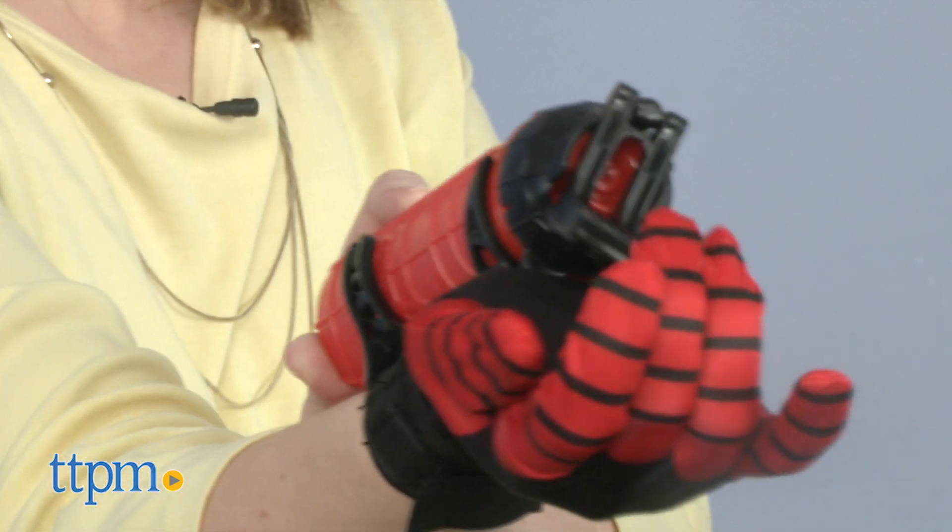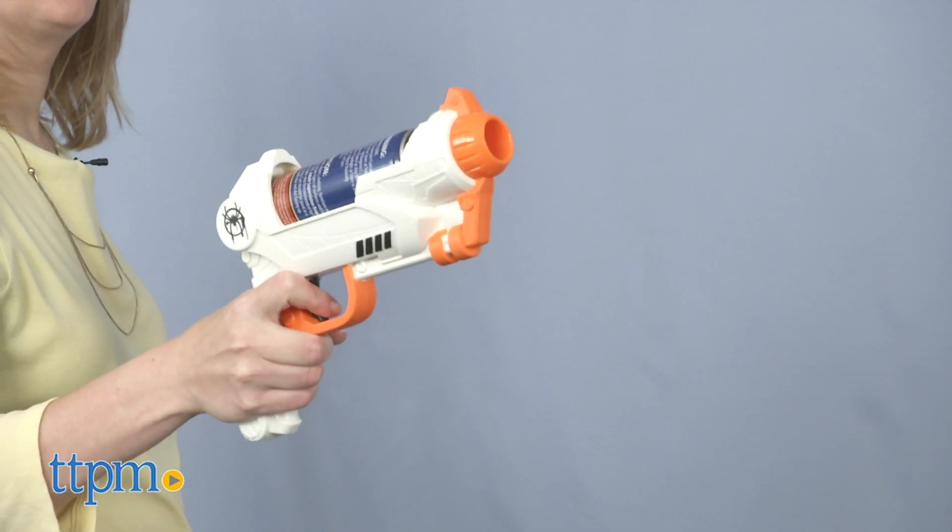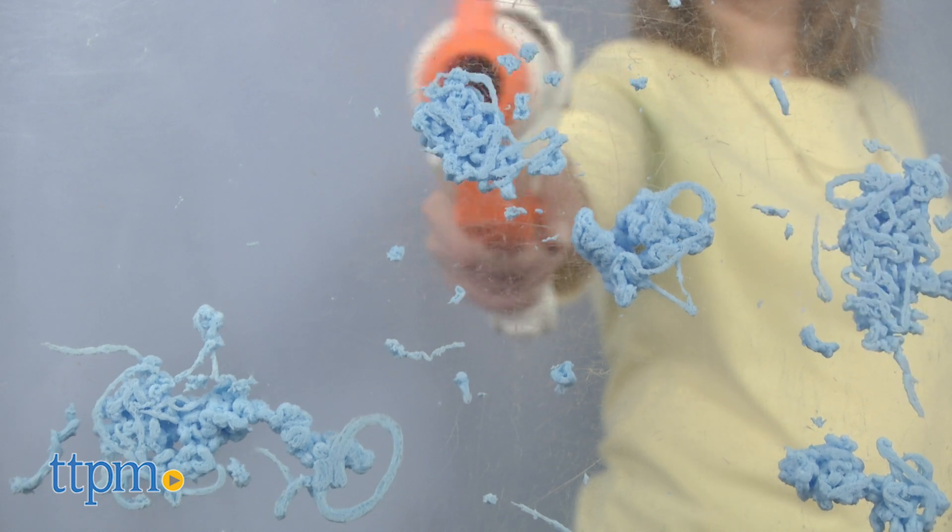The Miles version has more of the traditional Spider-Man web blasting action, but the blaster version is fun and easy to activate. Kids ages 5 and up might even want both to add to their Spider-Man arsenals for taking down particularly bad bad guys.